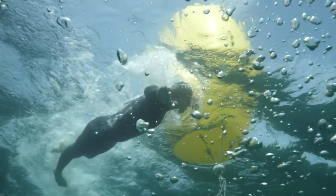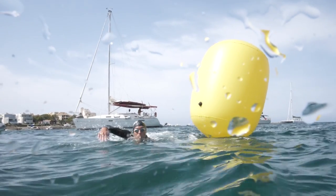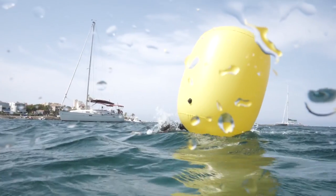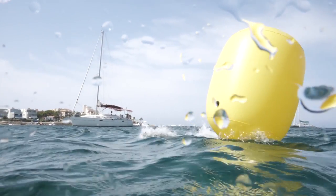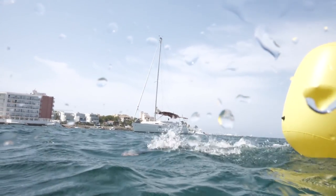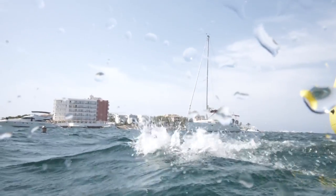As soon as you've rounded the buoy, start sighting for the next one to find the shortest line. Leave it too late and you could be heading in the wrong direction. Without a black line to follow on the bottom of a pool, it's amazing how far off course you can go in a short time. So make sure you return back to the regular sighting pattern as quickly as possible.